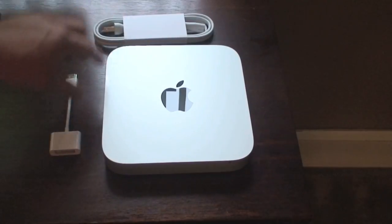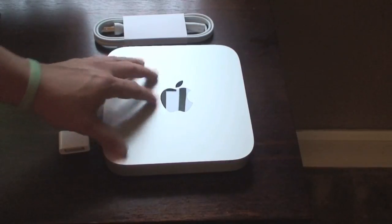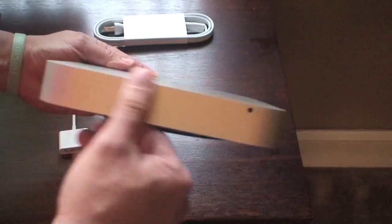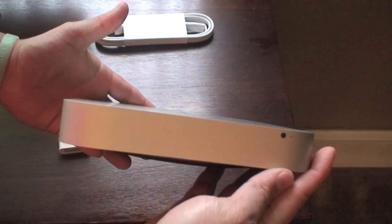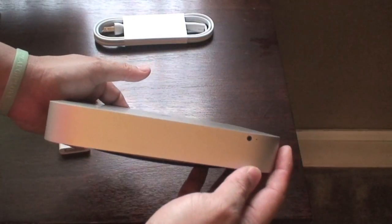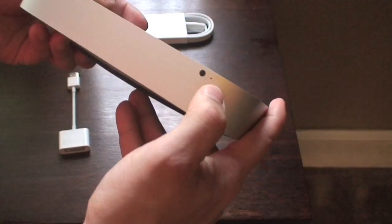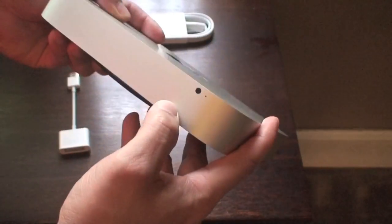So I have the power cable, the one for the monitor, and the Mac Mini. On the Mac Mini itself, in the front, there's nothing — there's no CD-ROM or any of that. You would need to go ahead and buy yourself one of those external ones that you could use. It just has a little light here and an infrared port in the front.